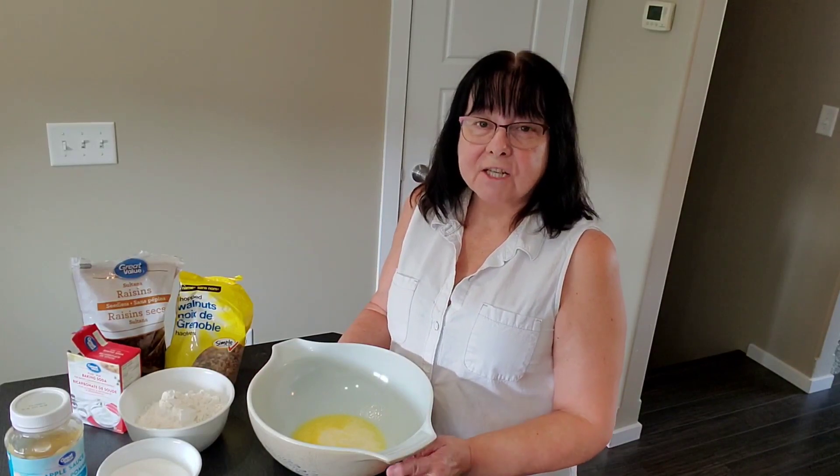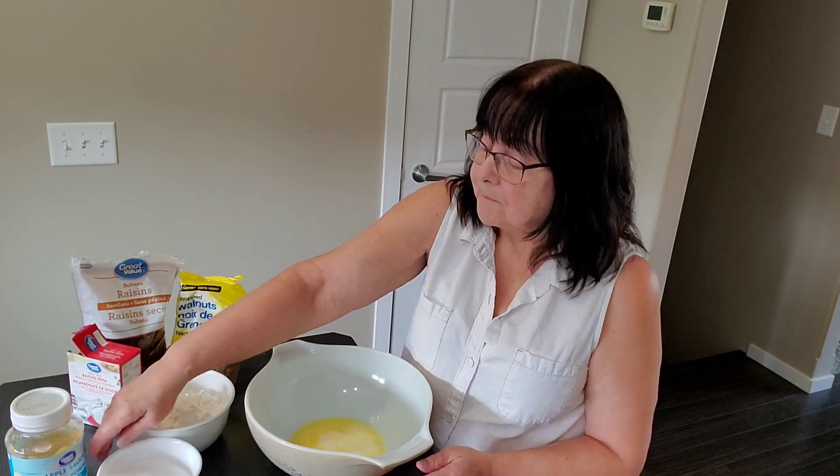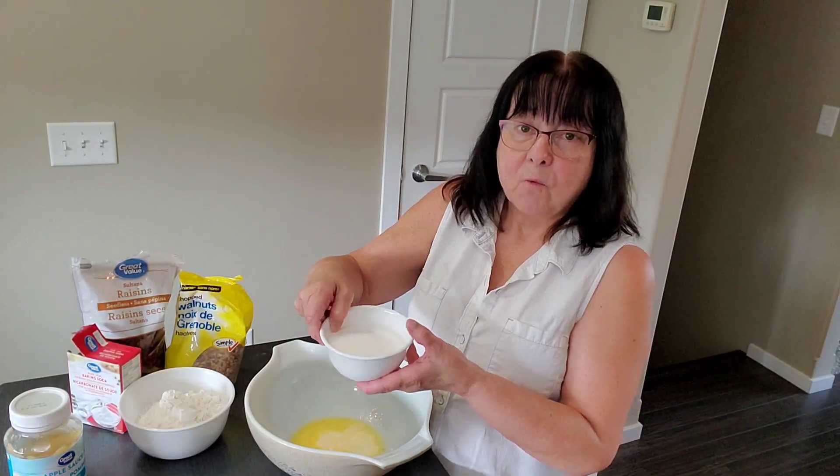So like always, don't worry if you can't catch the ingredients, I'll have them in the description below. So to the melted margarine, I'm going to add 1 cup of sugar.